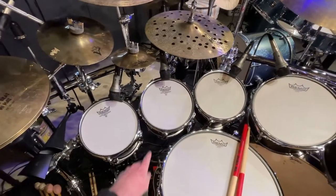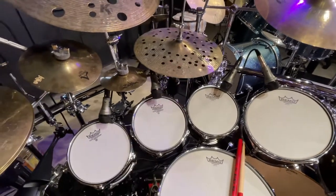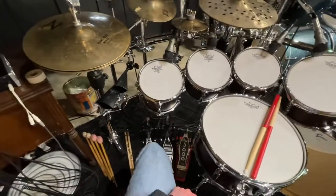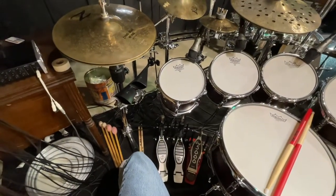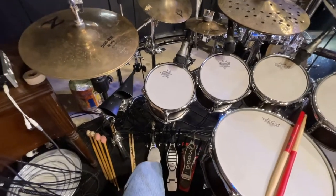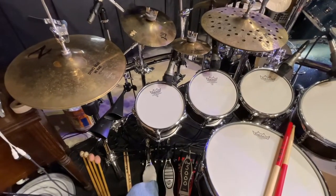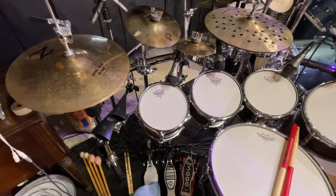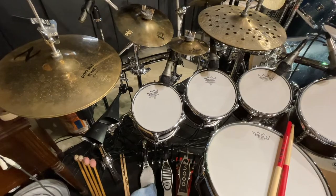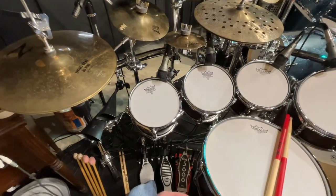Then I added a second hi-hat not too long ago and needed it someplace different as well, so I've got a lot of drums here. I was stretching way far to reach that hi-hat, so having a remote hi-hat stand really works. The Griffin is not a well-known one — I found it just looking for remote hi-hat stands. I like it.